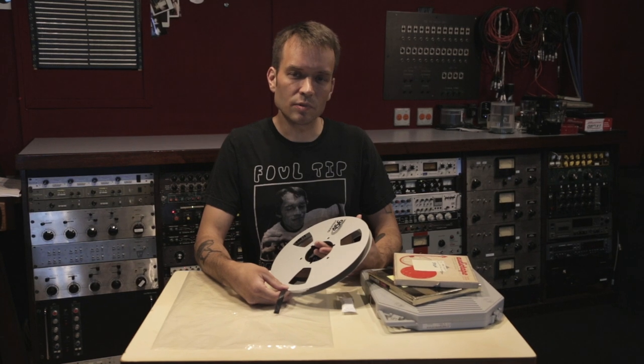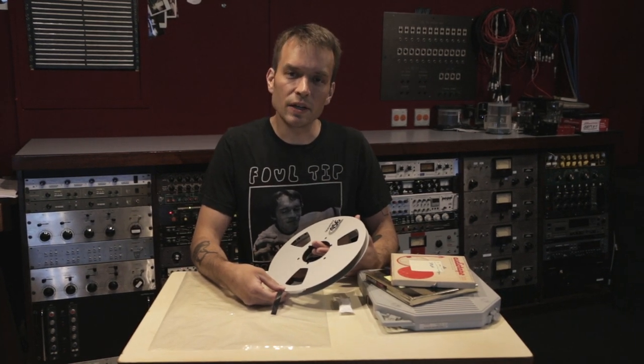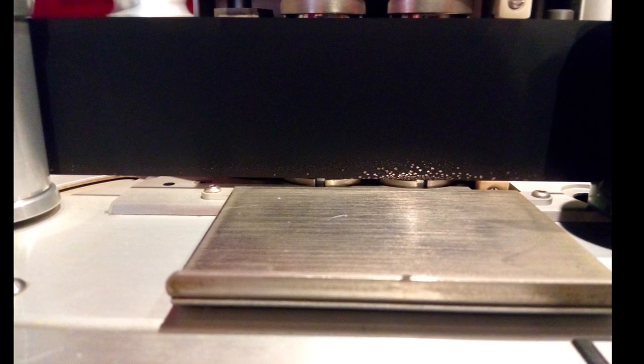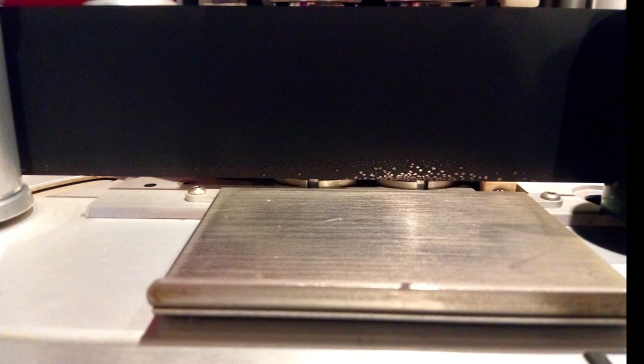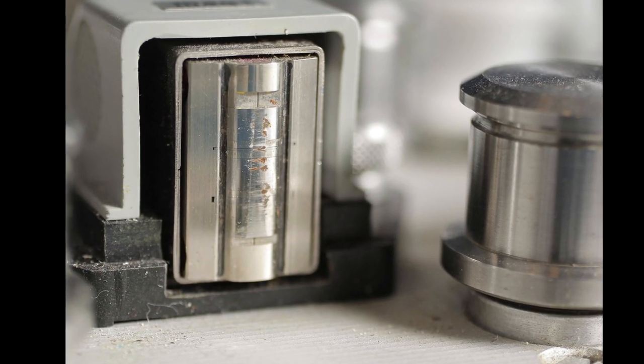The problem is that the PET base will absorb water through the humidity of its storage environment, and the two coatings are susceptible to degradation through exposure to water. The result of this process of hydrolysis is the tape goes from a strong and resilient form to a rubbery, sticky one. If you play back a tape that's been degraded in this way, you risk damage to the tape itself and to your machine.